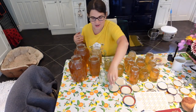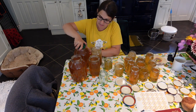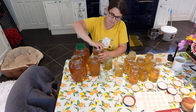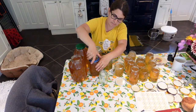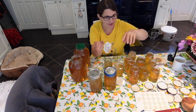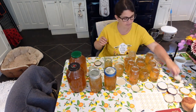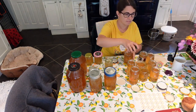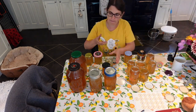All the honey is now jarred. I'm just going to put the lids on and this can go to storage. It looks so pretty. I just love to dress up my jars — it just looks so pretty. I really like these cute personalized labels. I made them a few years ago and I've still got loads left.